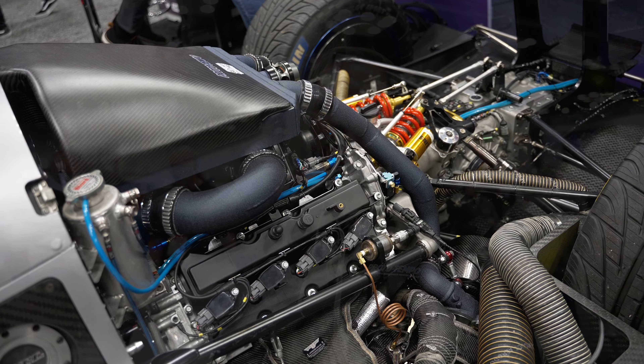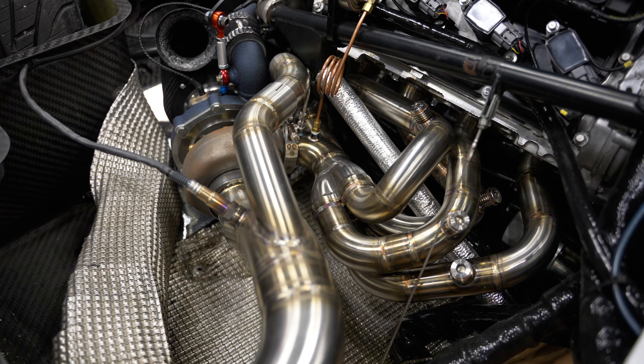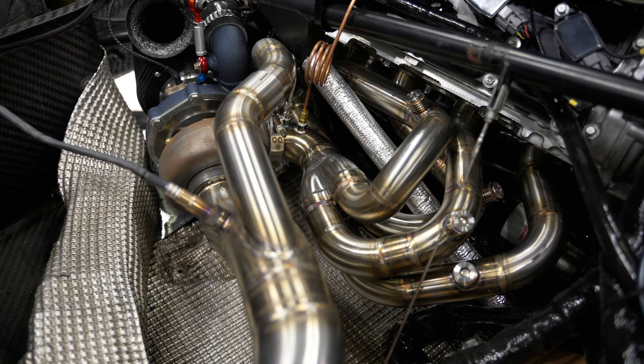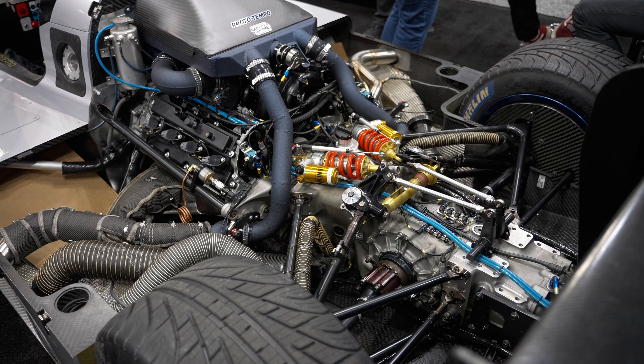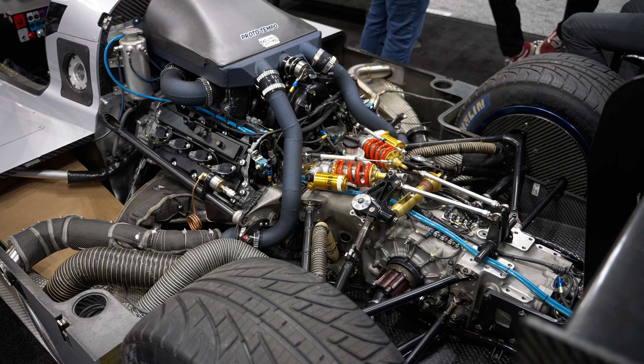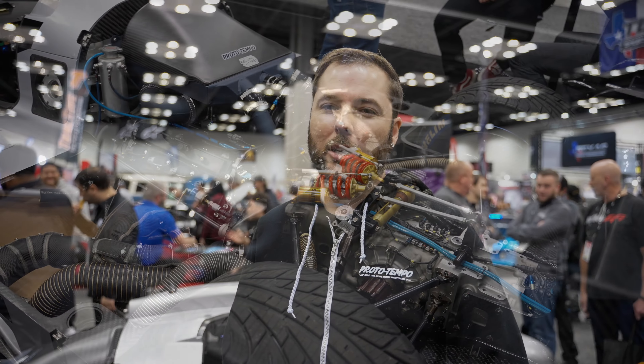This is an LMP3 and we have taken it to the next level. We decided to go after some track records and needed a better ECU platform, and Link has really stepped up to the plate with their new G5. It checked all the boxes for us and we decided to run with it, and so far it's worked out great.